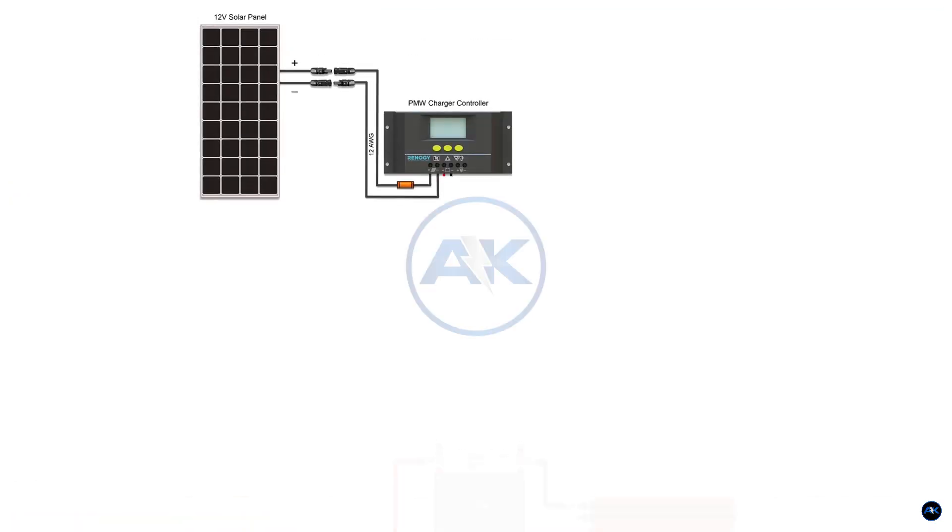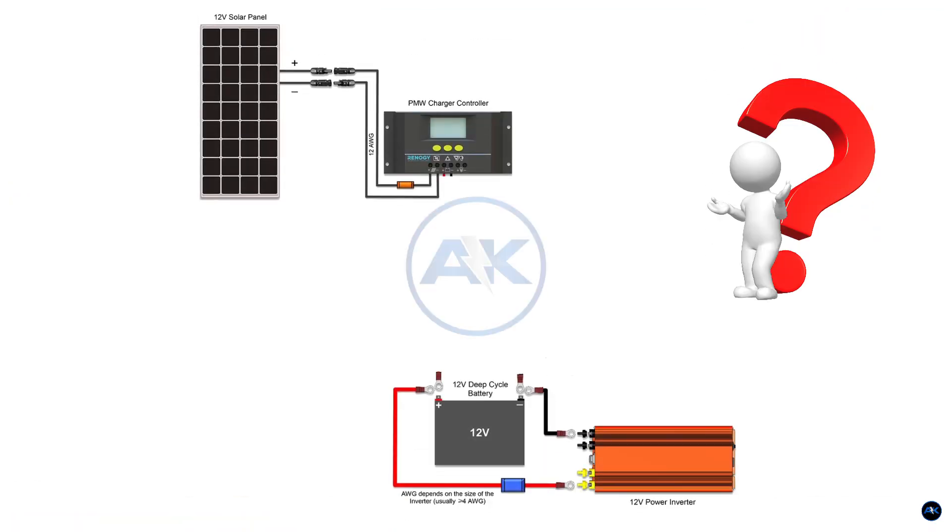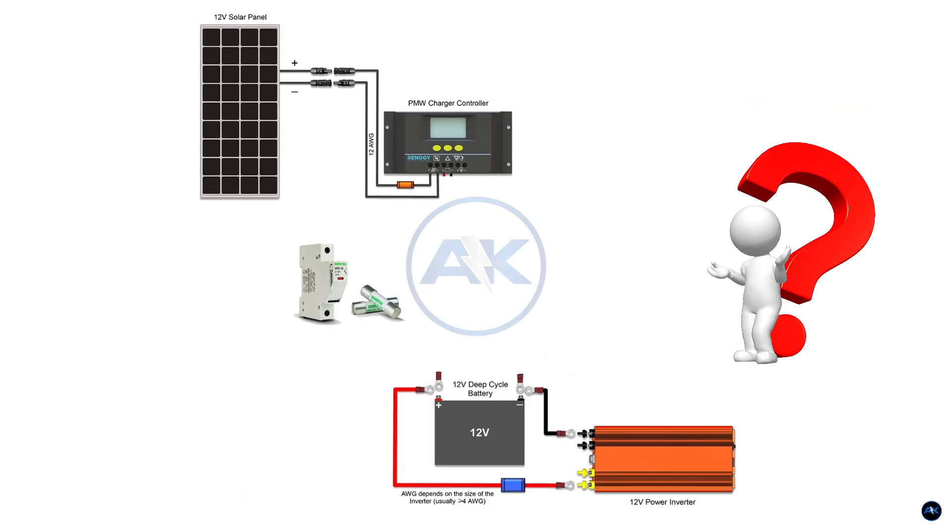When building a battery bank, the biggest question is: should you use a fuse or a DC breaker? Both provide protection, but one option makes your setup simpler, safer, and more pocket-friendly. Today, I'll show you exactly what that is.